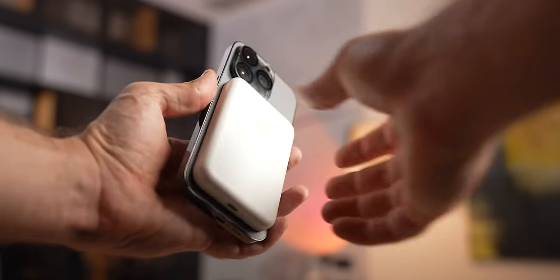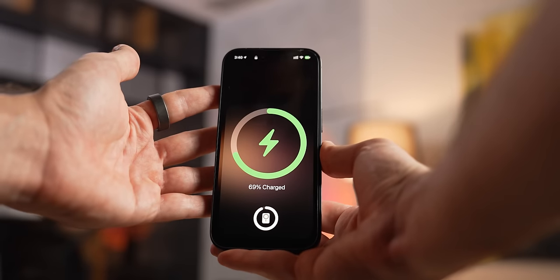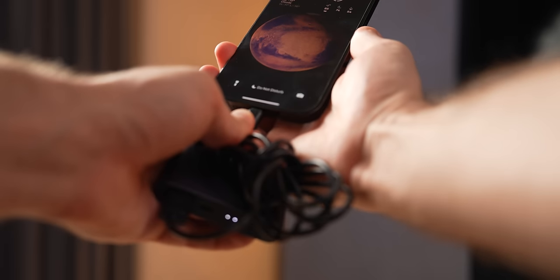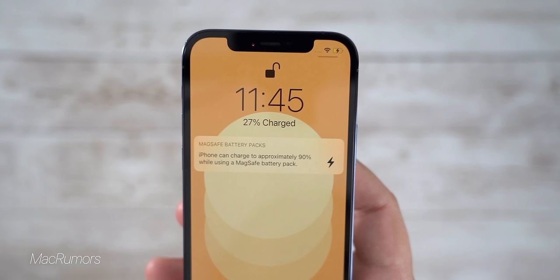The MagSafe battery pack is designed to be smart about charging your iPhone. It doesn't just keep the battery topped off all the time, which can actually wear it out faster — this is what cheaper battery packs or power banks do, charging the phone to 100%. Instead, it starts charging only when the phone's battery drops below 90%. This approach prevents constant charging, which is like giving your battery a break from being constantly plugged in.